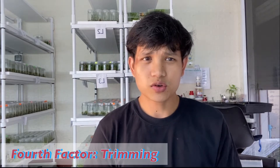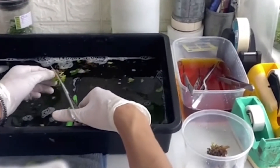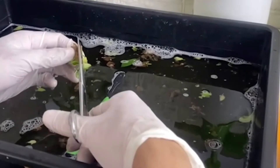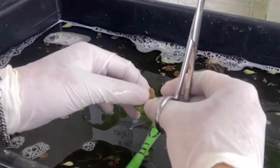The fourth factor is trimming. Trimming is important because it helps the plants regenerate their roots, new shoots, and new leaves. It also helps the plants retain water within themselves. First, we trim the roots. If the roots are too messy or too long, we trim them to make it easier to put the plants into the soil mix or growing media, and also to encourage the plants to regenerate roots. It's okay to cut out some roots, but not all of them.